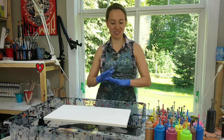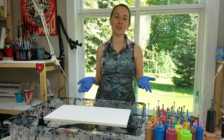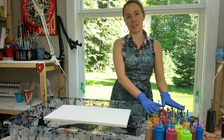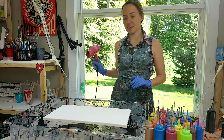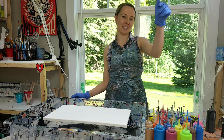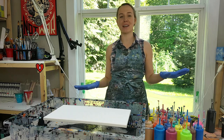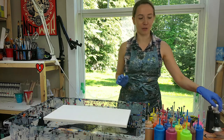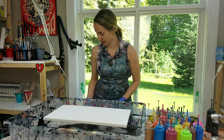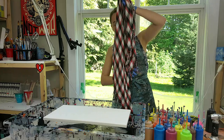Alright guys, I have everything ready. Today you're going to see me pouring from a different angle — usually I film from the top, but today I want you to see everything I'm doing with this blind pour. I have all my colors here ready, I have a hairdryer, I have my spatula, and I have my husband Alex hiding behind the camera — he's going to help me a little and make sure I don't make too much mess or burn things when I use the torch.